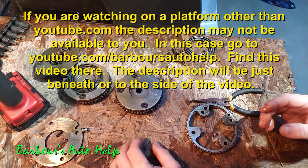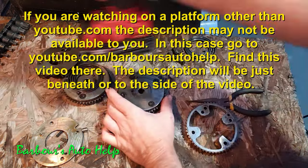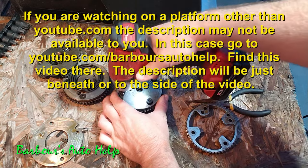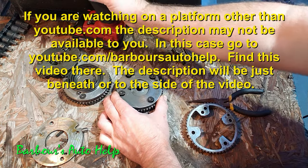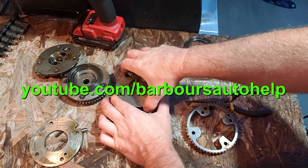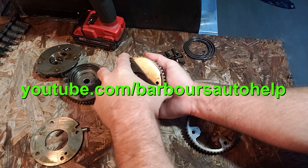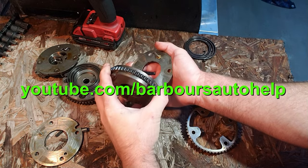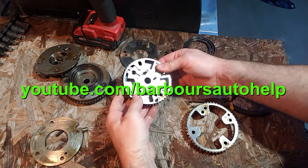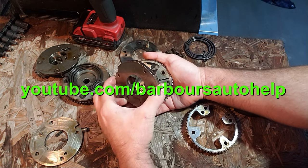Please pay attention to the date this video was uploaded. These kinds of situations evolve over time and there may be a better repair available by the time you watch this. If you're watching this several years in the future, this may be old and outdated information. If I find anything that is outdated, I'll try to note it in the comments and description. You do need to do your own research to make sure all this information is current and applicable to your vehicle. Thank you so much for watching — please like and subscribe, have a good one.